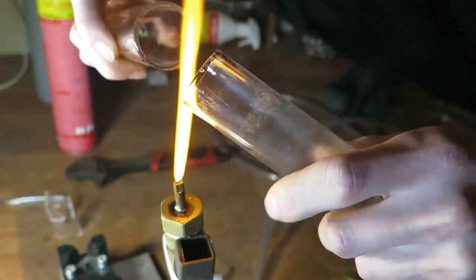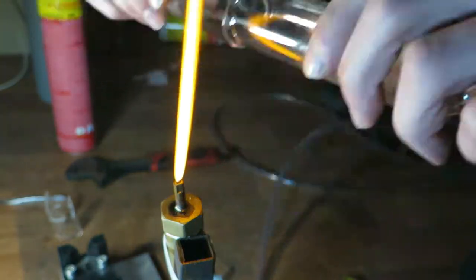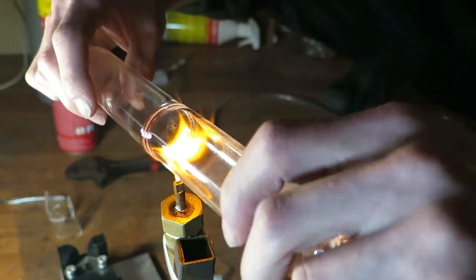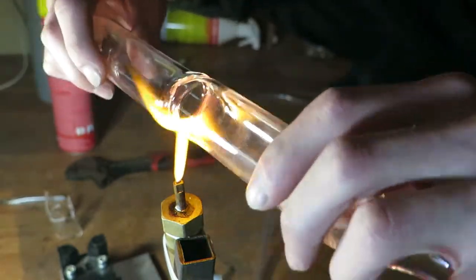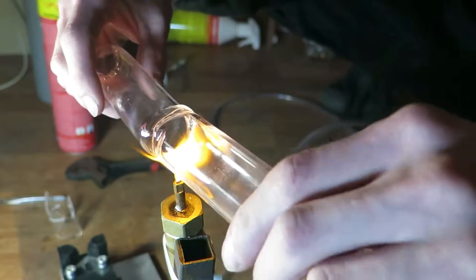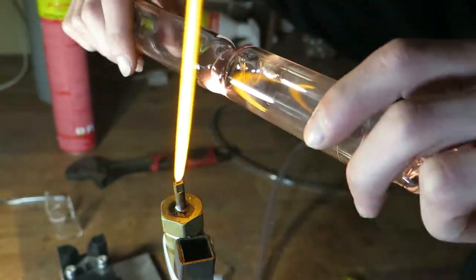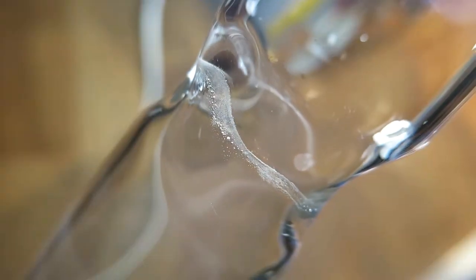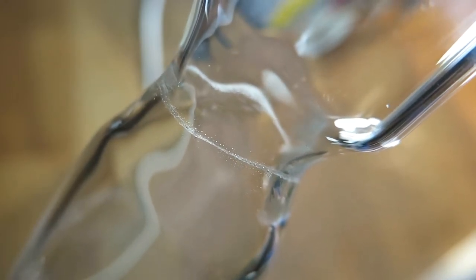Next I will join two tubes so I have a longer piece to work with. Unfortunately I cannot blow into these tubes so the joint looks very bad. However, it doesn't really matter because I am going to split these tubes again. Here's the close-up of this joint — looks pretty bad, doesn't it? I'm not really that concerned because this is probably a bad technique, and also I don't think that I will be joining these big tubes.